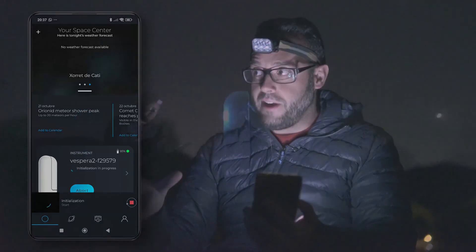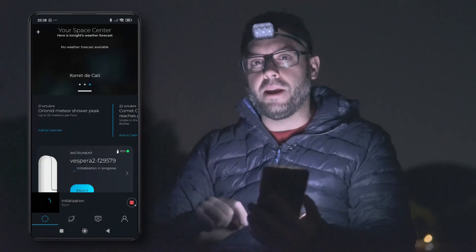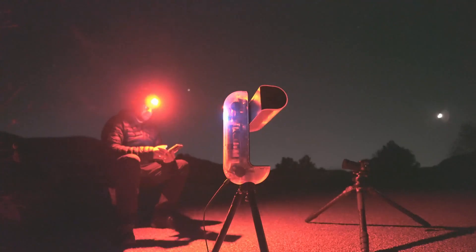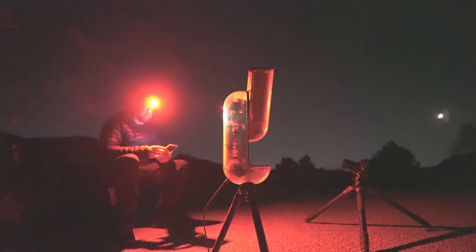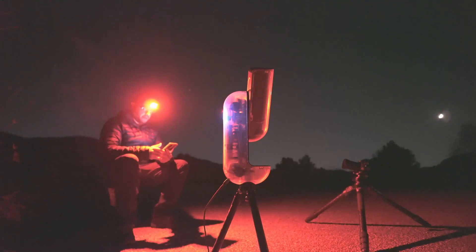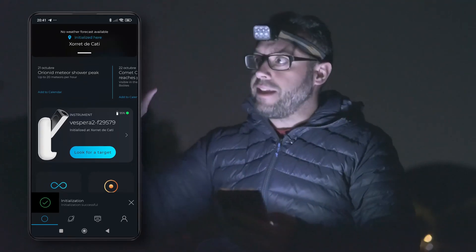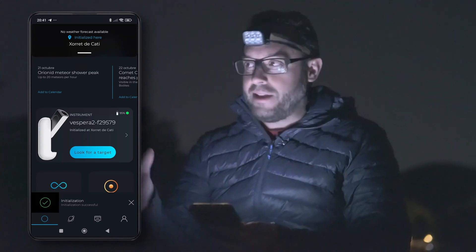What the Vespera is going to do now is start a routine in which it will start up, point towards the sky, focus, locate itself, and from there we can begin our astrophotography session. As you can see, the initialization is now complete. The telescope has pointed towards the sky, focused, and now knows exactly where it is. Therefore, we are now ready to start our astrophotography session.